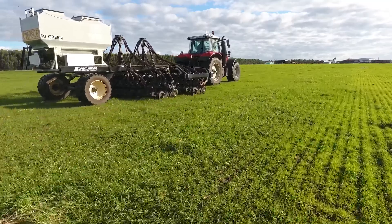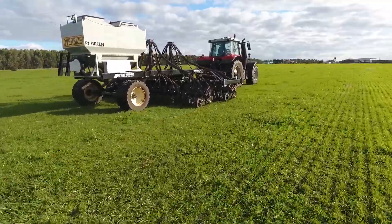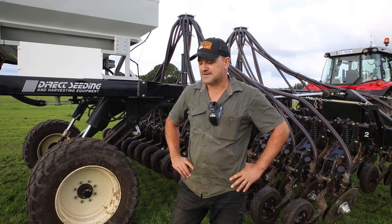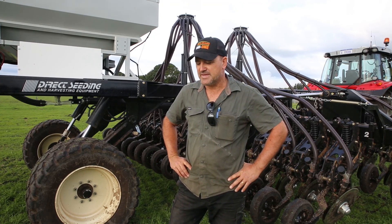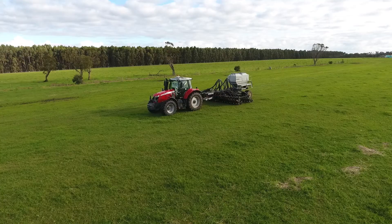We're probably going to keep building up every year, just spraying out kike paddocks and seeding and getting better varieties growing — probably doing about 250 to 300 hectares a year and hoping to build up to around 400.